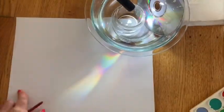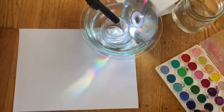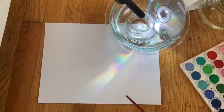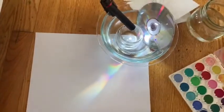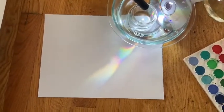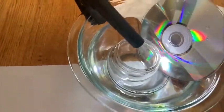The first step after we get everything together — take a moment to grab all the materials you need. I'm going to write my name on my paper and then flip it over and I can start painting and exploring. Look very closely — you can see the rainbow reflecting onto the paper. You can even look at the rainbows in the CD.